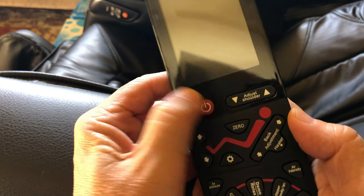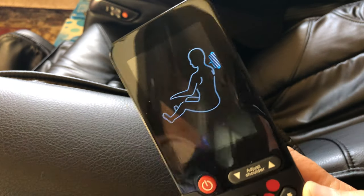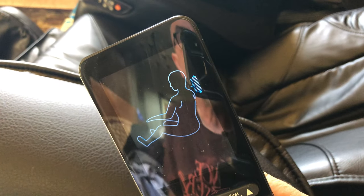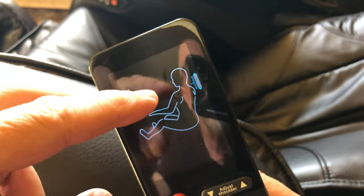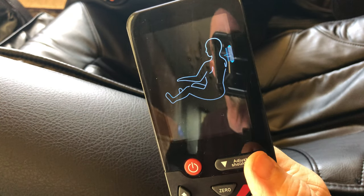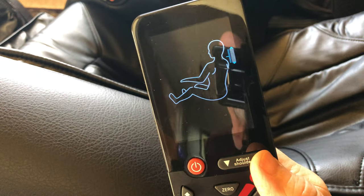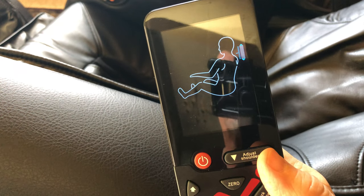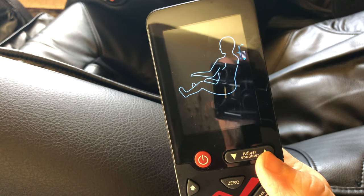Start off with the power button. Hit that and you'll see right away there's a little graph to the right by the shoulder. That's gonna set the limit — it's gonna scan you and try to find where your shoulder level is, which will set the upper limit for the rollers as they go up and down your back.